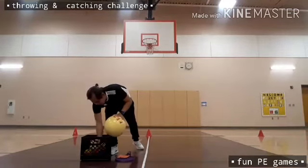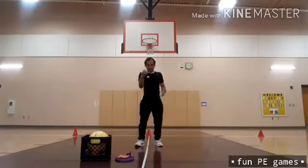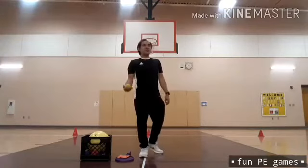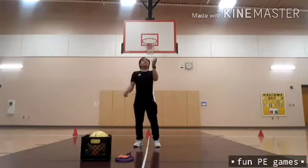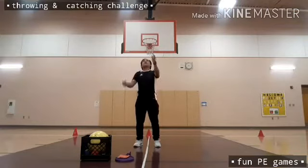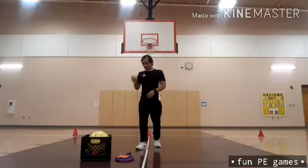Next activity is juggling. I'm going to use the tennis ball — only one ball this time — for six counts. Okay, I'm done with that, kids.